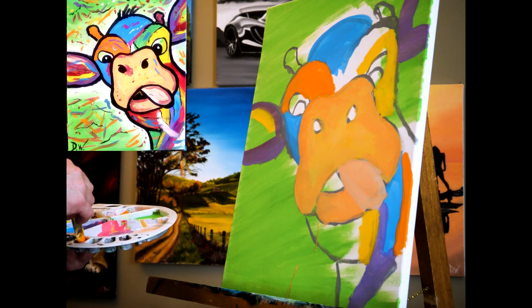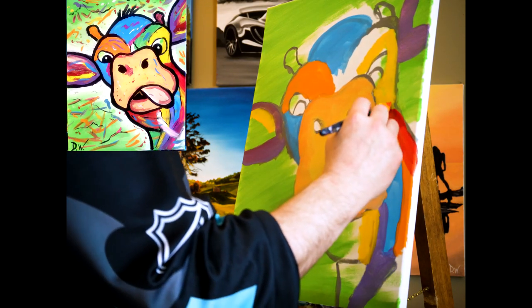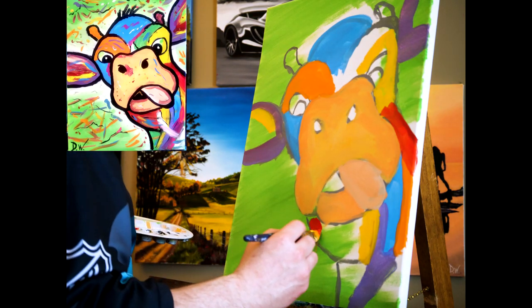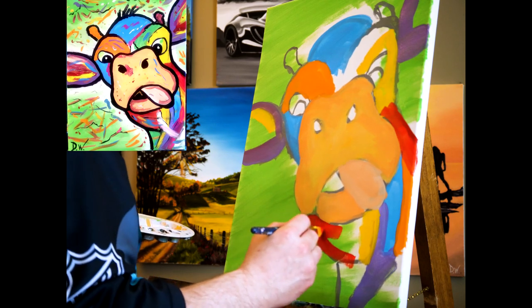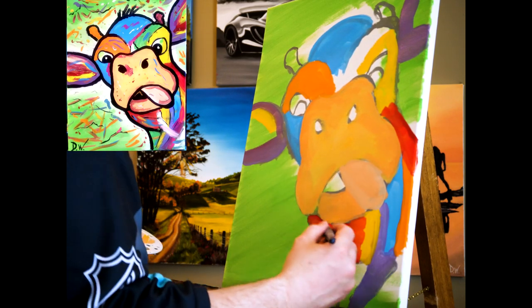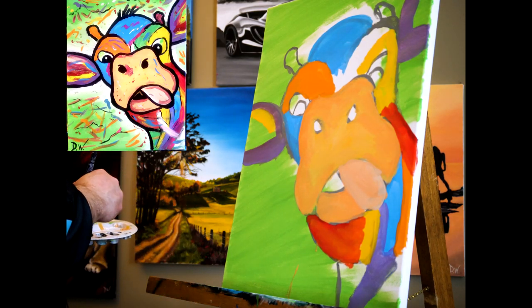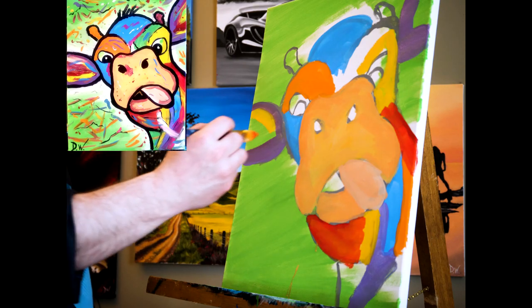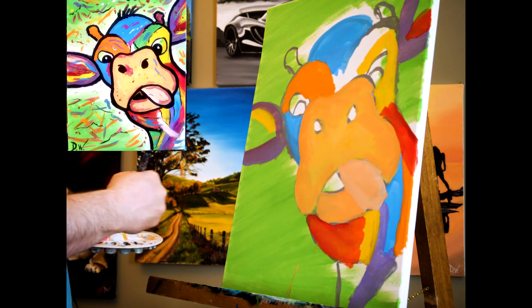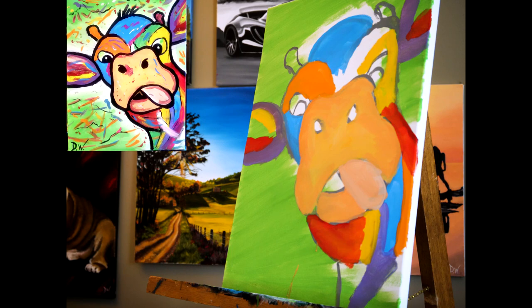I can take the orange brush as it is and just dip it into the red. I'm gonna throw some red in here — red down here just below that chin. It doesn't matter if you mix colors — again, this is whatever you want for colors, have some fun with it. Bob Ross says there are no mistakes, just happy accidents, right? And he is a hero of mine. He is one creative dude and he has made painting easy and fun for everybody.